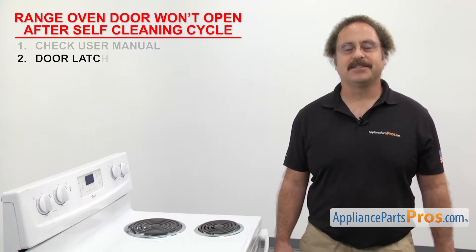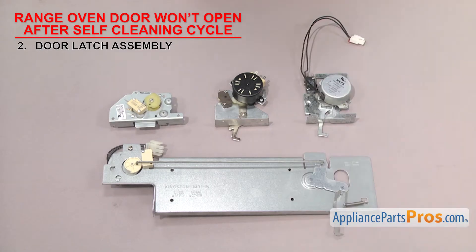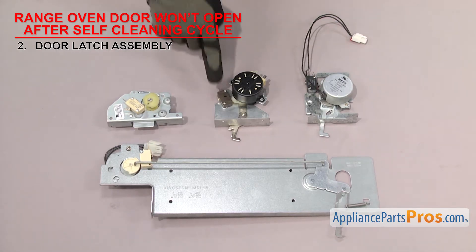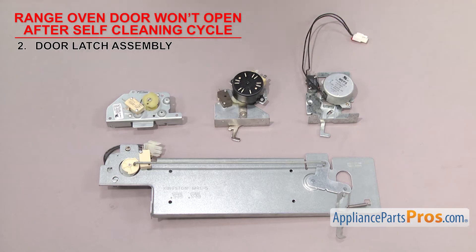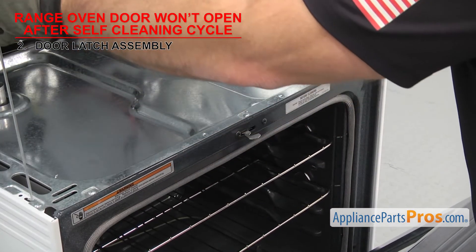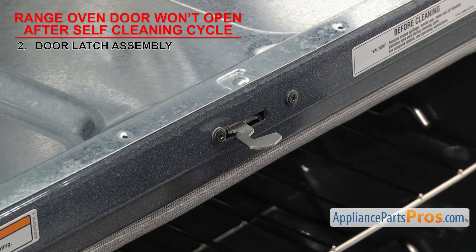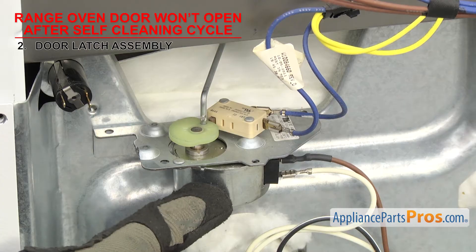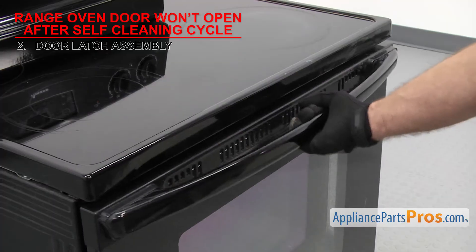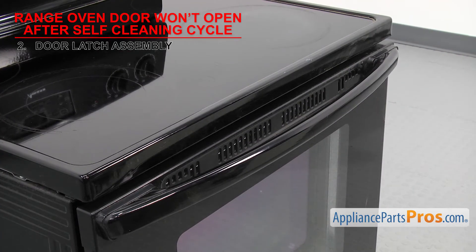Next thing to check is the door latch assembly — it's what holds the door closed. The door latch assemblies usually have a hook that holds the door closed, a motor or lever to operate the latch, and a switch that tells the oven control if it's in the latched or unlatched position. Most door latch assemblies are located at the top of the door underneath the cooktop section. If the range oven door won't open after the self-cleaning cycle, it could be that the door latch assembly is bent or the switch or motor has failed.